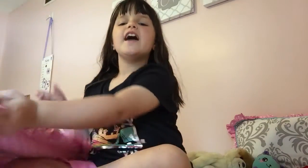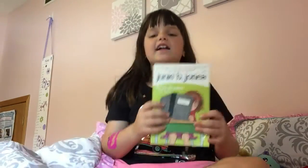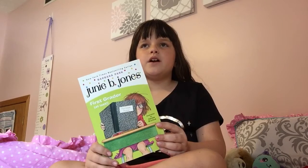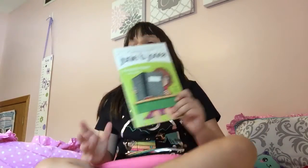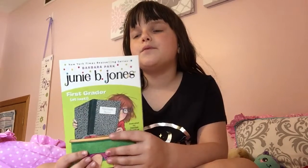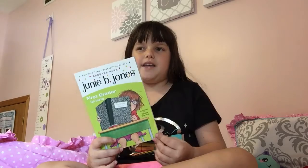Hello everyone, and it's time for part 6 of our Junie B. Jones, First Grader at Last. So as you all know, we are almost done with the book already. It feels like we just started it. The book has 8 chapters, so we're on chapter 6 right now. I only have to make 2 more videos, and then we'll move on with book 19, which I'm surprised to see about.